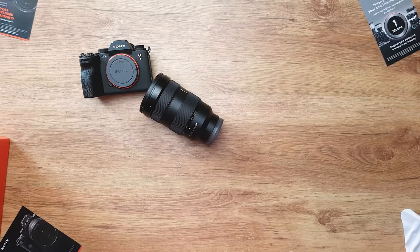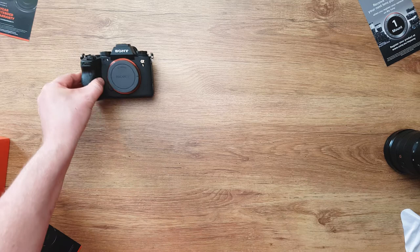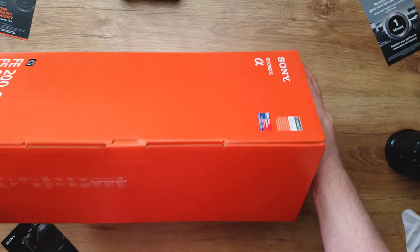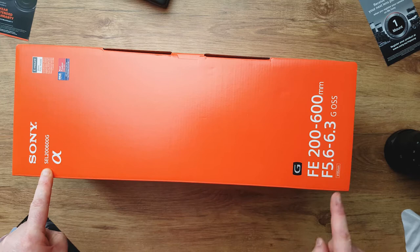I want to see what's in the box and I want to share with you what's in the box. So what's in the box? Not this lens — we already looked at that one. This is the 24-70 f/2.8 Sony Alpha A1 over here, and over here we have the big one, the Sony 200-600, which doesn't even fit in the screen.